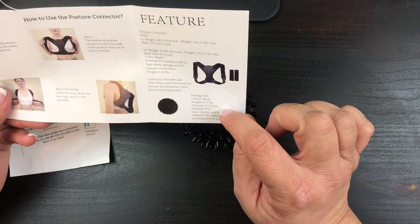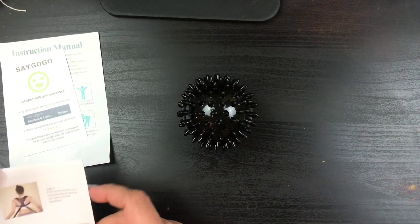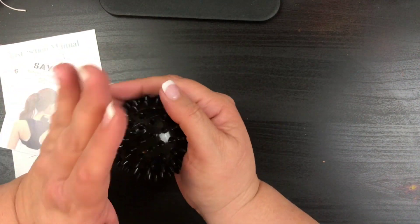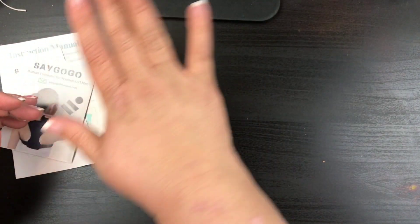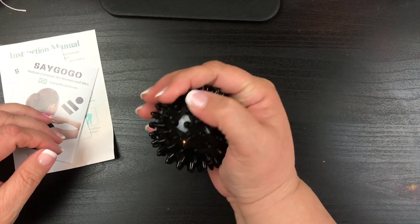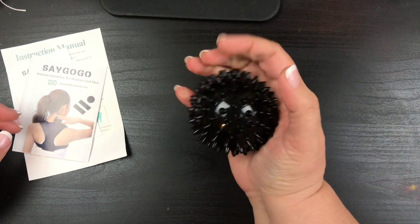The massage ball can be used for muscle relaxation throughout the body and soothing nervous muscles. When I had plantar fasciitis in my foot, they wanted me to put my foot on a ball and rub it around to relieve tension in the muscles. This ball would be great for that. You could also use it on the neck like the packaging shows. I would definitely use it for my feet.